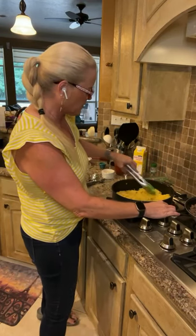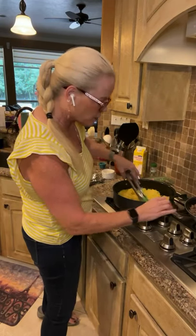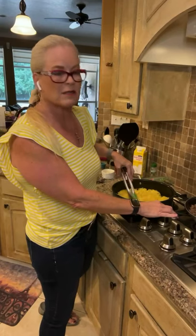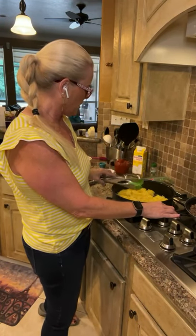I'm just going to brown this for a few minutes. While that is cooking, I've got it on about medium heat. As y'all can see, I have a gas stove.